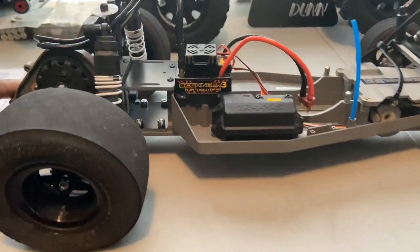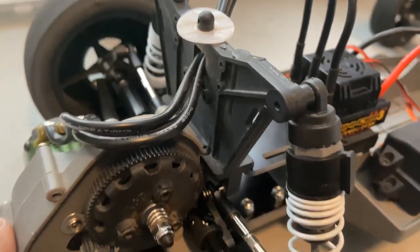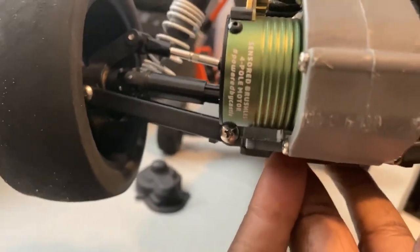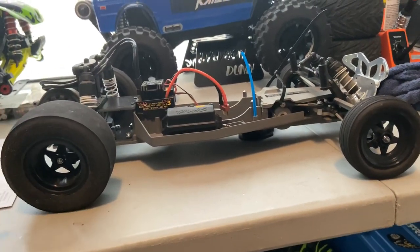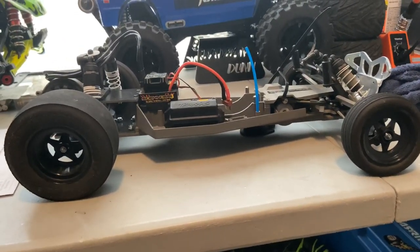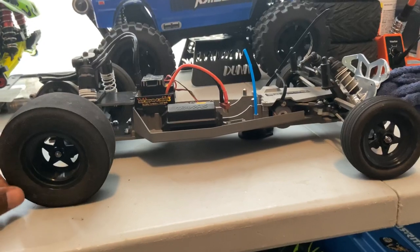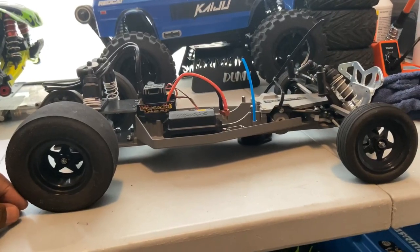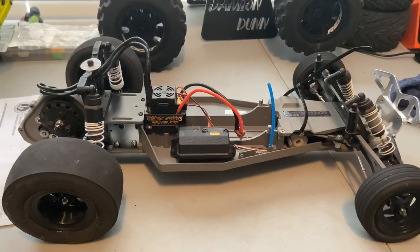Hope you guys enjoyed seeing the progress on this. It's running a Sidewinder 3 ESC, 4600 KV. I'm gonna change the gearing on this one too. So the Hellraiser Fox body will go on this one, and that new Proline Tough Color body is gonna go on my Slash. My son has him a drag car now, so he can join me when we go out. Appreciate you guys for watching Life Coach D — Rustler conversion to a legal drag car. And we out.